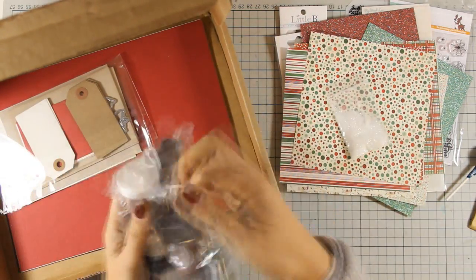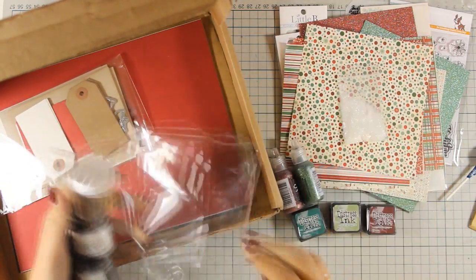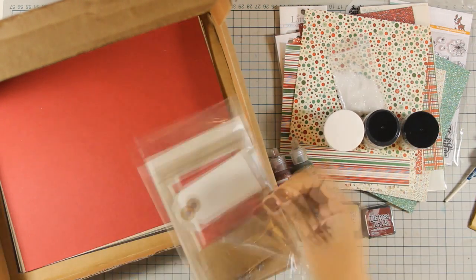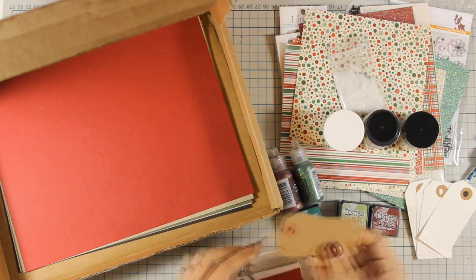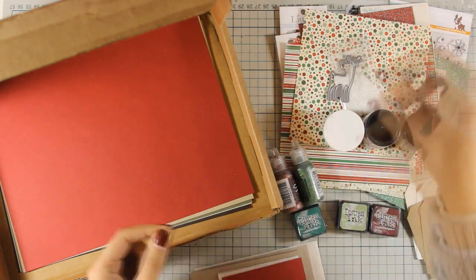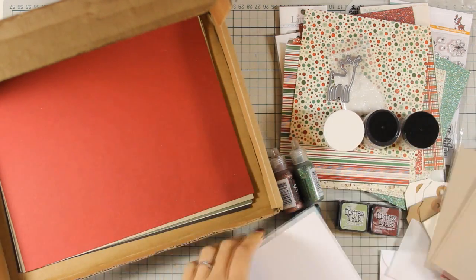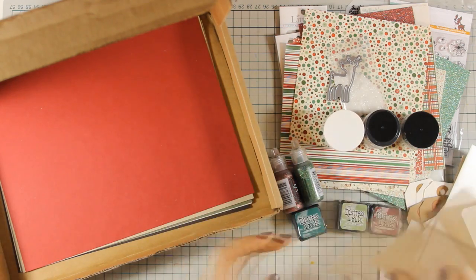Now I'm going to open this plastic bag and show you all the different mediums inside: 3 distress inks, 2 stickles, 1 gold embossing powder, and 2 mediums — 1 is texture paste and the other one is grit paste. You also get 8 different tags, 4 in this color and 4 in craft color, a die that cuts out a little reindeer, 4 different little envelopes, 2 card bases for standard cards and 1 more white one, a big envelope and 4 smaller ones.